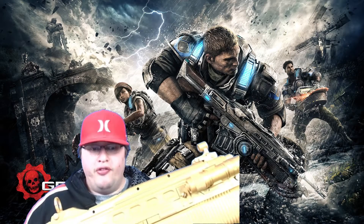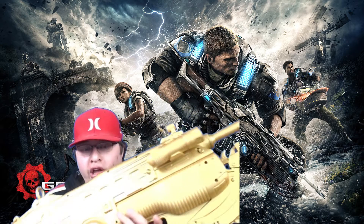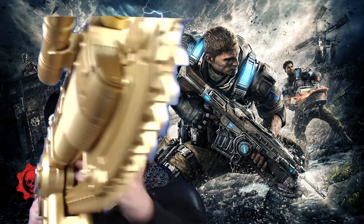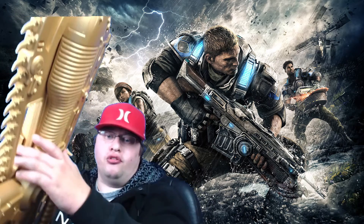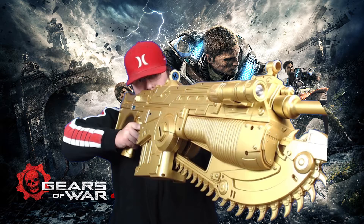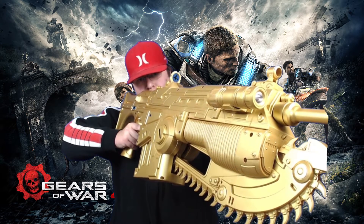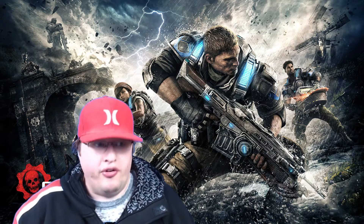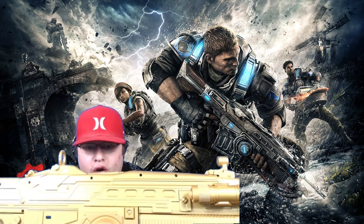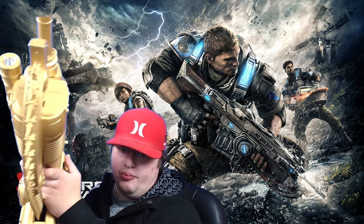Alright, what's up ladies and gentlemen. I have here a brand new YouTube video and this is going to be a review for the Gold Custom Lancer from NECA/PP. I'm shooting this with my green screen background just to show you guys what the Lancer looks like — and this thing is pretty freaking awesome. If you're looking into buying something like this for your setup or to make your cosplay look sweet, this is probably the route to go.